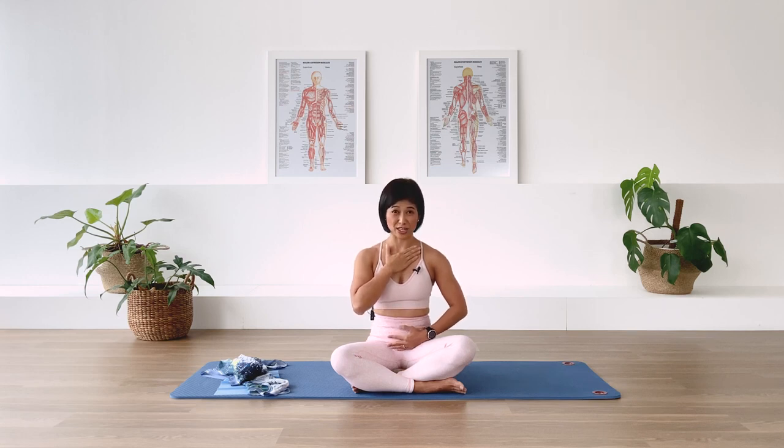We inhale into the belly for 6 counts: 1, 2, 3, 4, 5, 6. Middle chest for 4 counts: 1, 2, 3, 4. Upper chest for 2 counts: 1, 2. We exhale from the top for 4 counts: 1, 2, 3, 4. Middle chest: 1, 2, 3, 4. Belly: 1, 2, 3, 4.